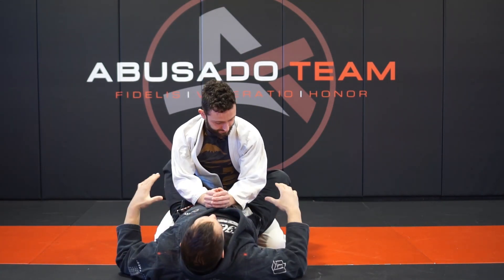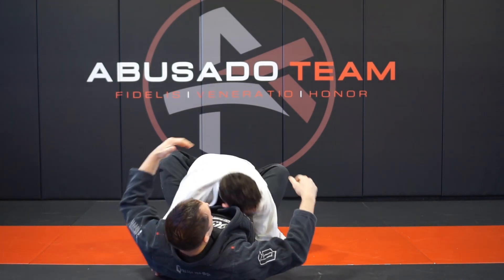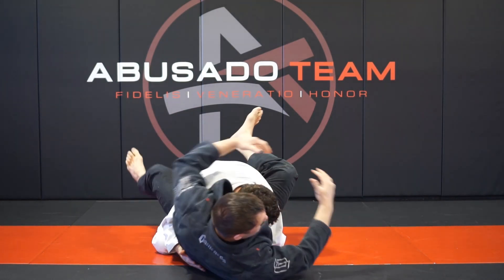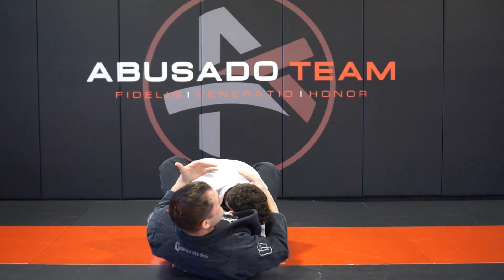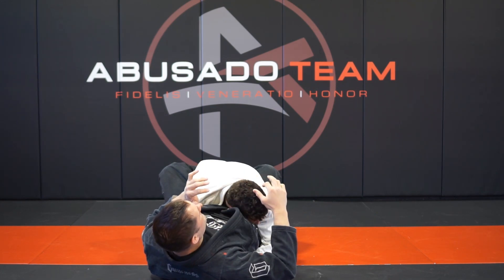Let's break it down. I use this when a person is stalling. If we're in a tournament and the person isn't really letting me work — they're trying to lock me down and I don't have much to work with — I found you need about 30 seconds to finish this top to bottom.